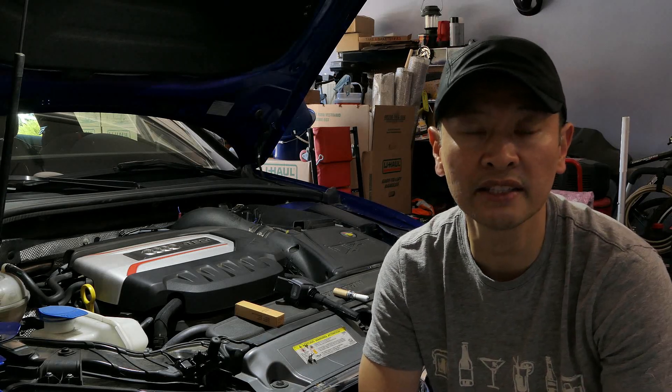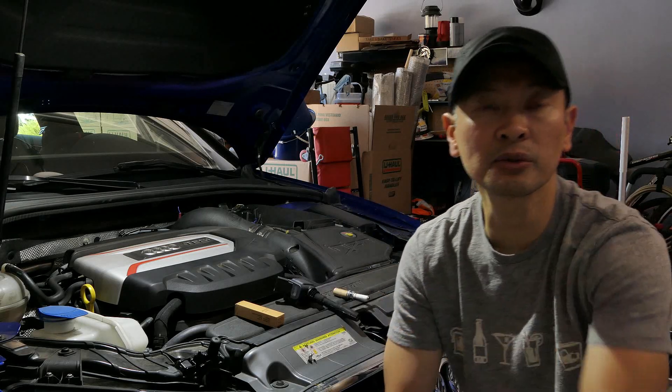Hey, what's going on Audi S3 fanatics? It's Peter, your Audi S3 fanatic. We're gonna go ahead and do a DIY today on the S3.